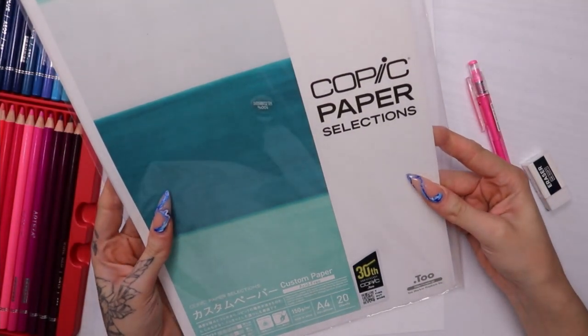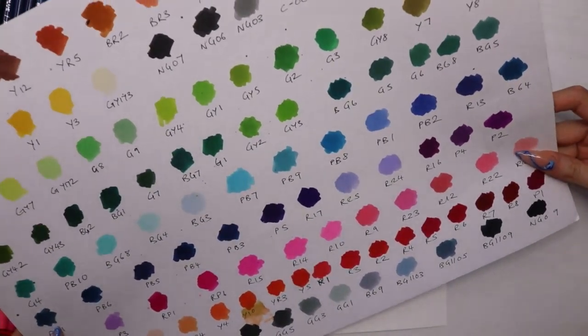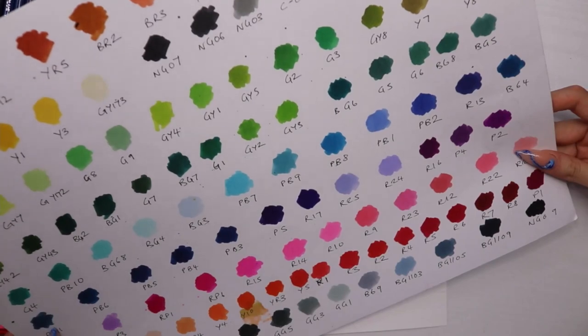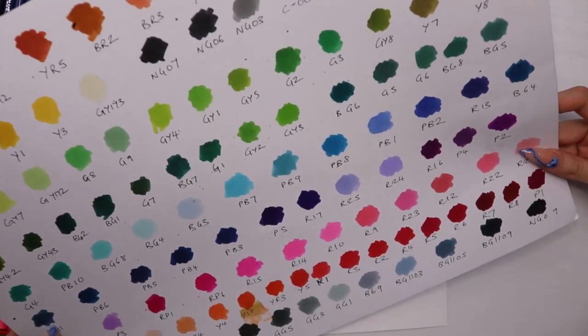For this drawing I used Copic marker paper because I wanted to use the markers — I haven't used them for so long I forgot how to use them. I messed up so much in this video, spoilers. I'm using the Ohuhu markers.